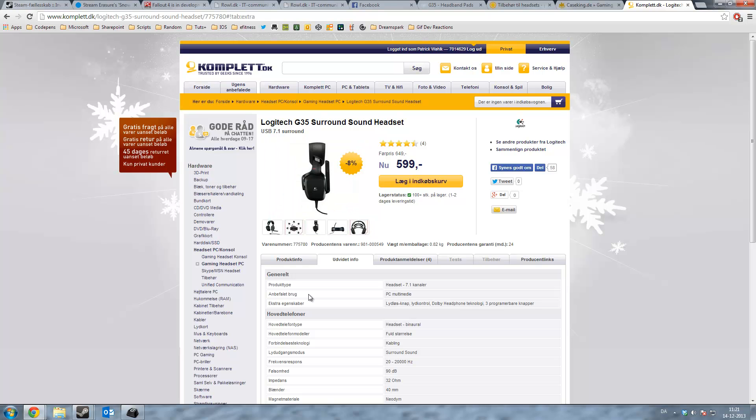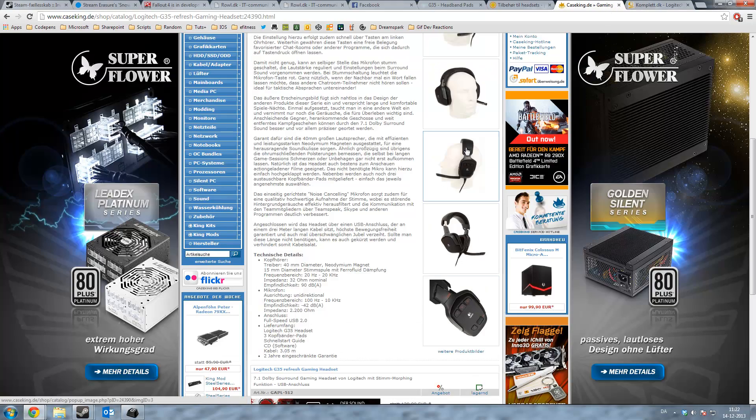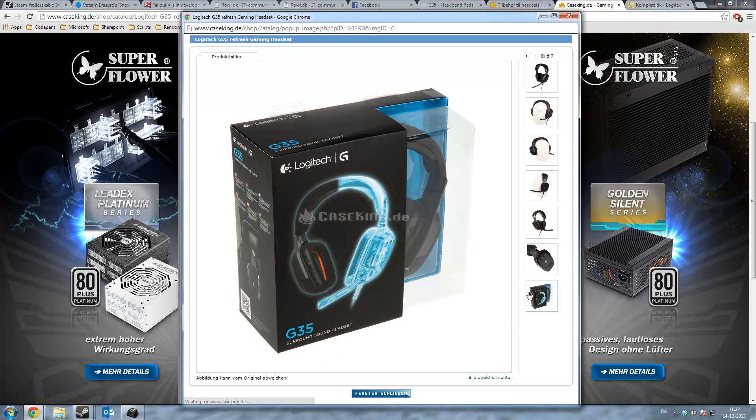As I figured out, the ear cups actually made a big difference. I changed the ear cups and the headset sounded like the new headset. I paid 500 Danish crowns for ear cups.